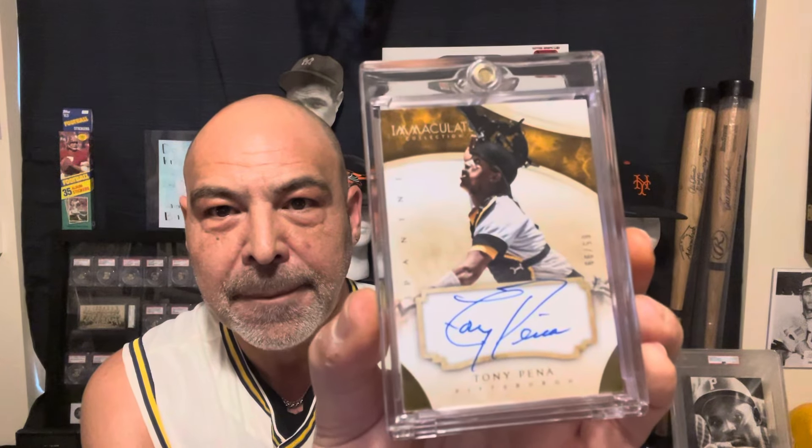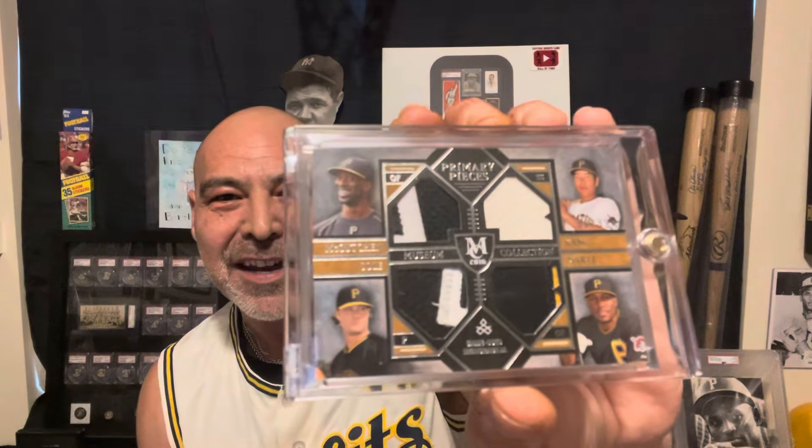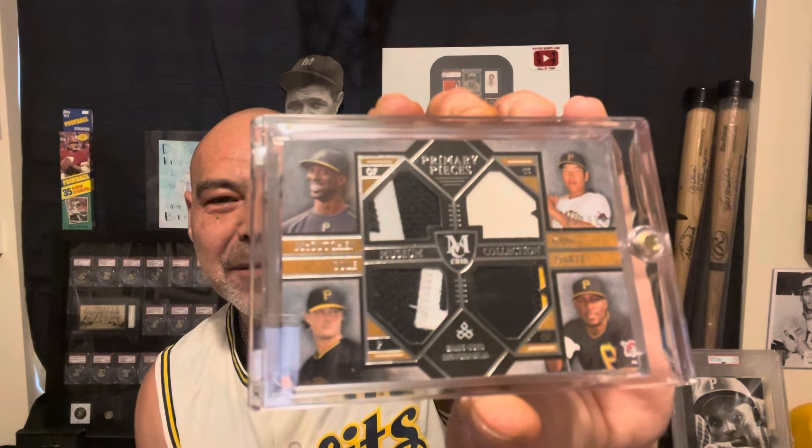And my man Tony Pena — I have an autograph here, it's a real thick card. I got this back in the day with my Pirates patches: McCutcheon, Garrett Cole, Starling Marte, and Kang — who had an amazing rookie season. And then he had like 82 DUIs, went back to Korea, wasn't allowed back in the country. Then he came back and didn't do so good. He made one more go around, but he'd had an amazing rookie season and then he shattered his leg. Anyway, that was a disappointment because I was a real big fan of his and got a bunch of his stuff. But some cool patches there.